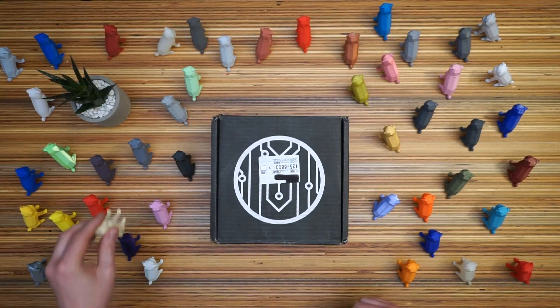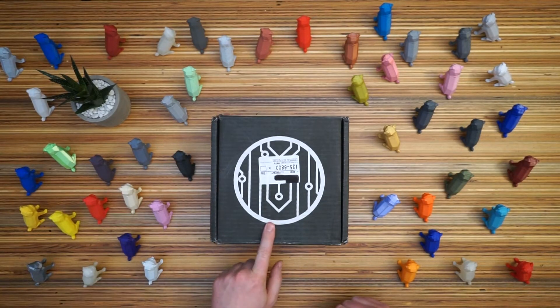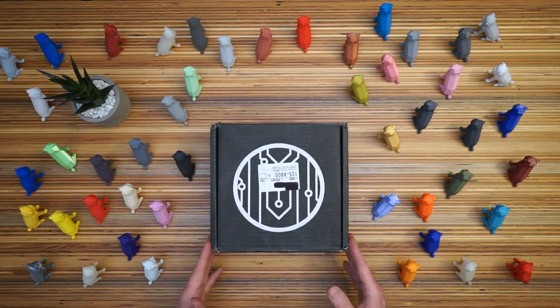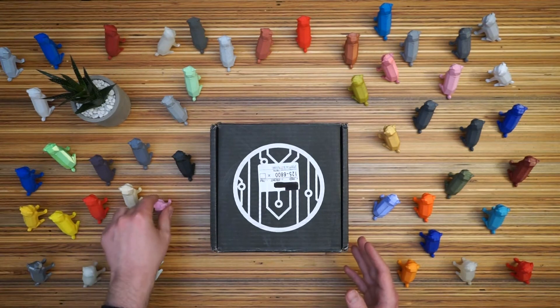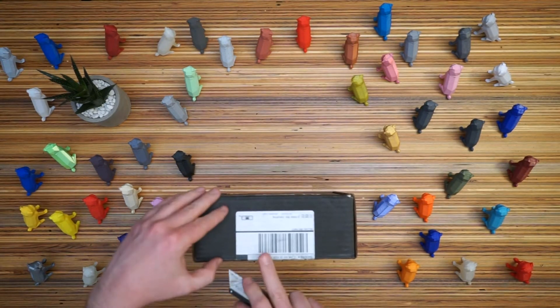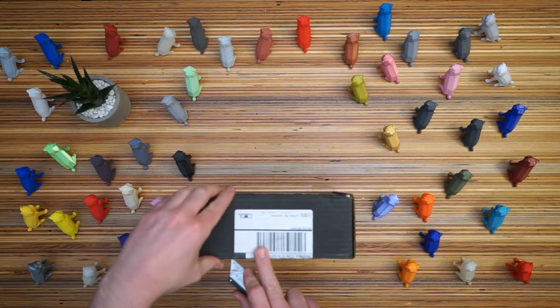A lot of these came from a Makerbox subscription, which comes once a month and it's just filament samples — enough filament to probably print maybe five or so pugs with each sample. What I get is the Everything box, which includes their other two subscriptions.